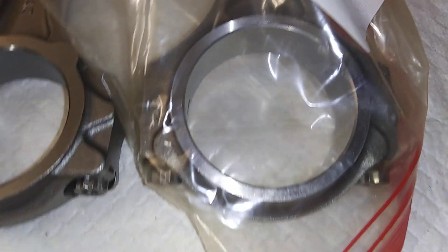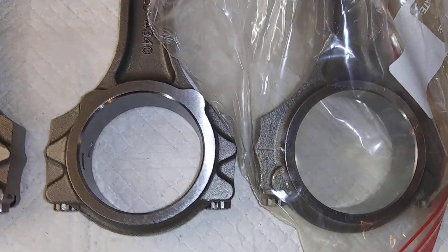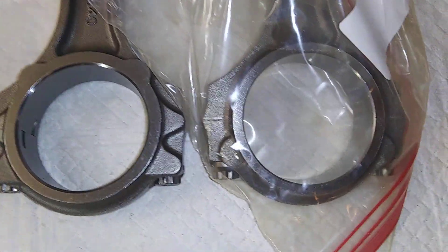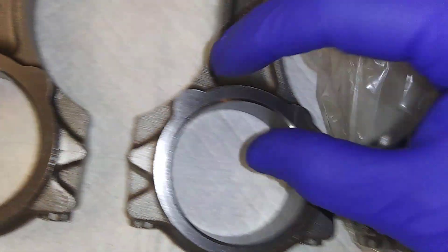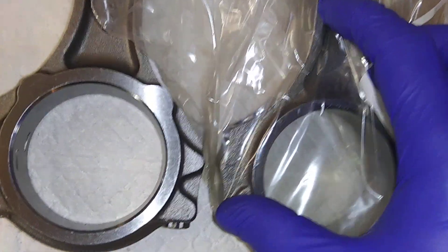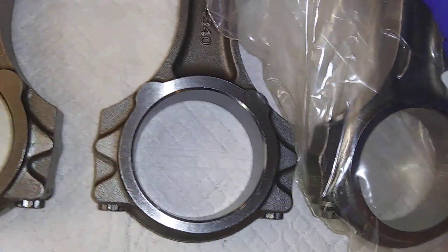The Scat pro competition I-beam came out first, and then the Eagle came out later, so I guess they had something to look at — they needed to one-up it. The Eagle rod looks like it would be stronger just from looking at the material. This area here is thicker on the Eagle rod — that's about your weakest spot on these rods — and you got the extra material here. So the Eagle rod is definitely beefier.